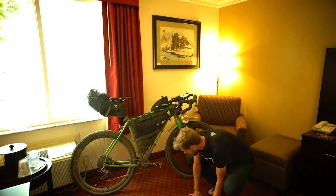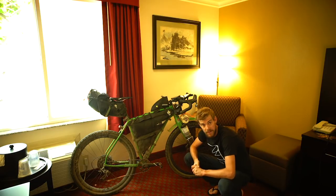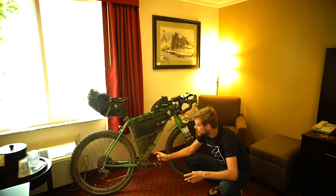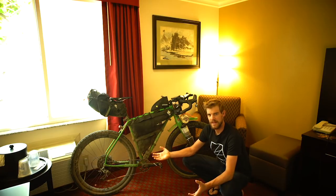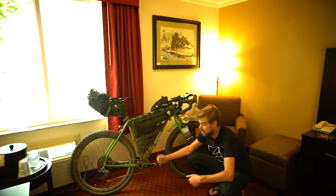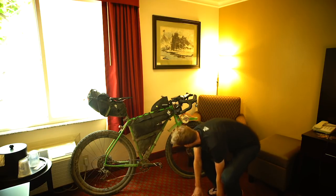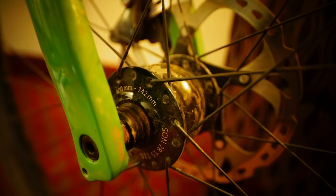The wheels are a custom wheelset from Hunt Bike Wheels, based around their brand new Carbon Gravel X wide rim. I didn't go for a full super wide mountain bike rim because with these 2.1 tyres on a wider rim it exposed too much sidewall — I didn't want to risk sidewall cuts. So I went for a slightly narrower rim. They're light as well, laced up onto the Hunt XE rear hub, and I've got a SON Dynamo Boost front hub.